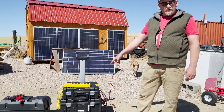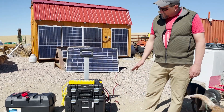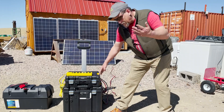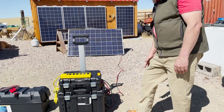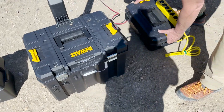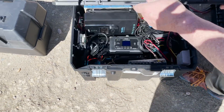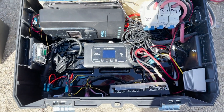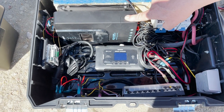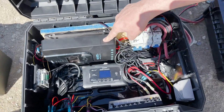I decided to build it into these DeWalt T-Stack toolboxes because the battery fit in there really well, and it's modular — we can add things onto it. Down here is the main battery unit and charge controller, and up here is the inverter. I'll take the inverter off to show you what's inside. In here I have the solar charge controller — a Renogy Rover, I believe it's the 60-amp module — which takes the solar input and puts it into the battery.